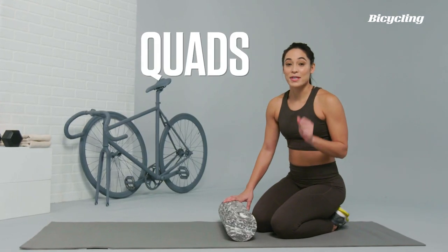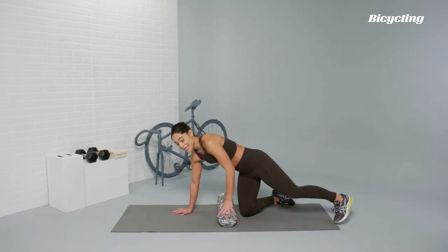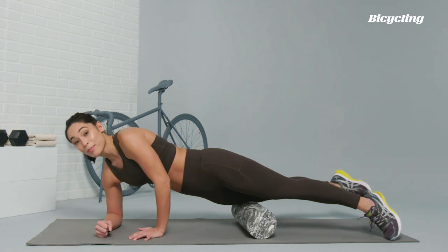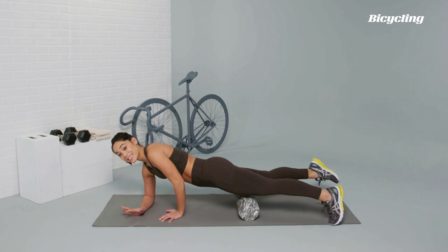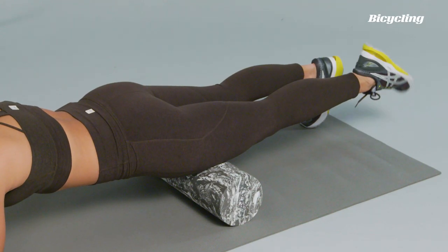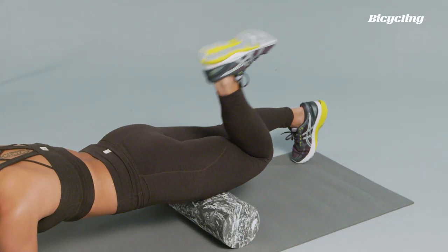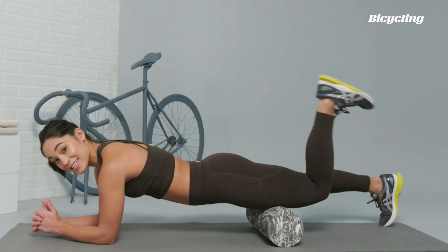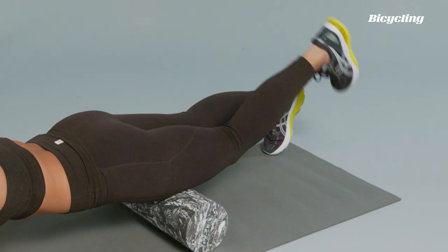Let's move to the quadriceps, the muscles that power your pedal stroke — this one is so important. You're going to lay on top of the foam roller, almost like you're holding a side plank. You can start by doing north to south sweeps going up and down, and then slowly incorporate east to west rolls. You can also bend the knee while on the foam roller: point the toes towards the shin, flexing the foot, and pull the heel towards the glute. This pulls the muscle through its action, lengthening the quadriceps on the foam roller, allowing you to get a deeper roll.